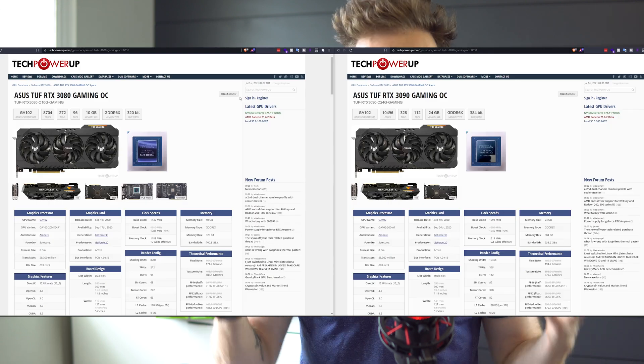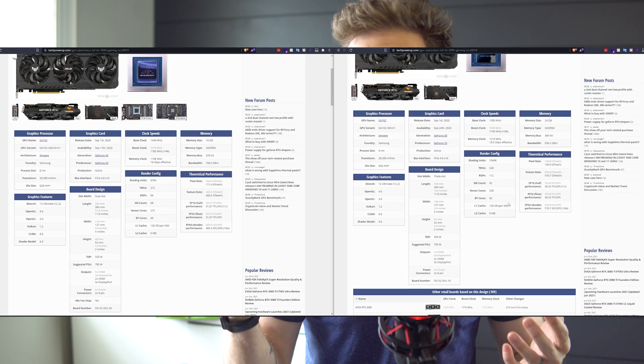When I dropped down to the TUF 3080 it had two 8-pin connectors, and I figured that with the 3090 TUF there'd be three. The TDP for the 3080 is 320 watts and the 3090 is 350. The ROG Strix 3080 and 3090 both have three 8-pin connectors, so it seems odd that both TUF cards still use just two 8-pin despite their different power draws.